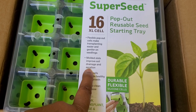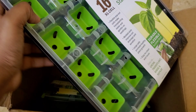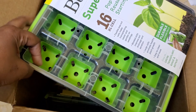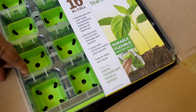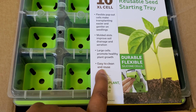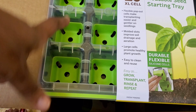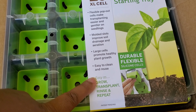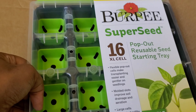It also says these are supposed to improve soil drainage and aeration. The whole tray sits in its own base cover, so you can pour water down into the black bottom part and allow the seedlings to take up what they need — that's bottom watering. The large cells are supposed to promote healthy plant growth because you give it enough room to really grow out and get roots established in a large space, versus some planters that can be much smaller. It's also supposed to be easy to clean and reuse.